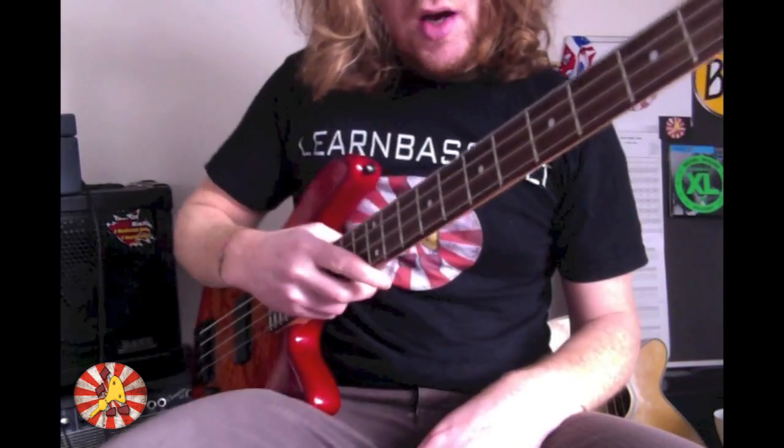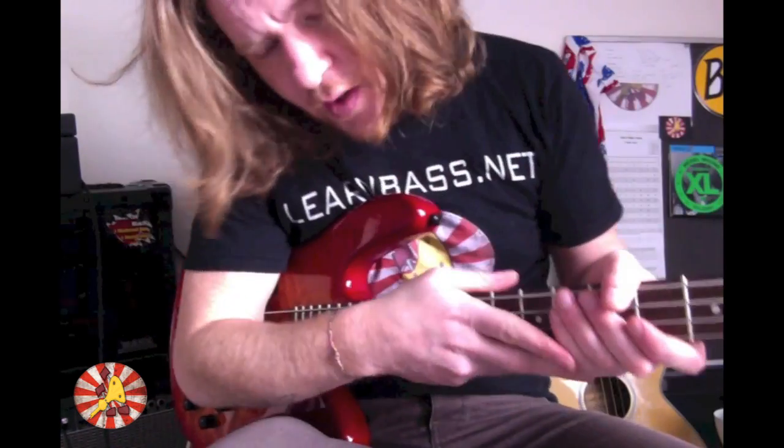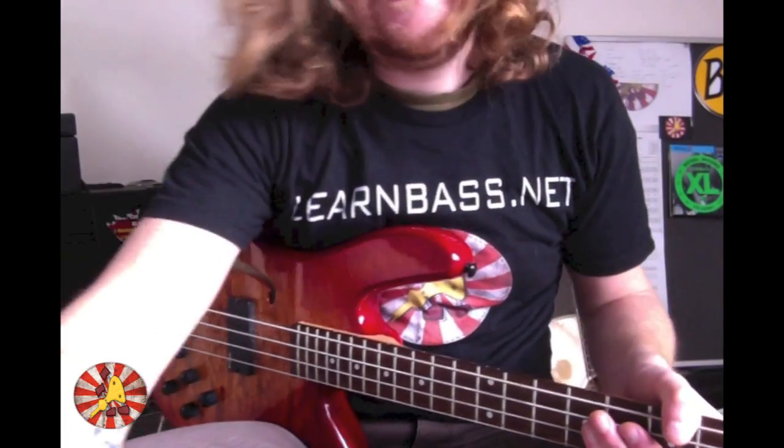I hope you enjoyed the lesson, guys. Thank you for providing light and sun, Cliff, and I shall see you in the next video!